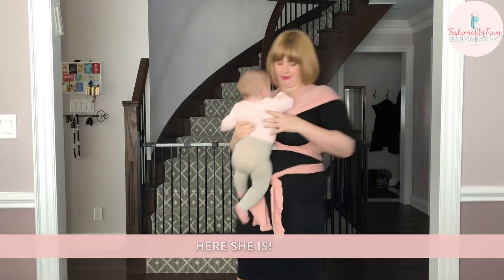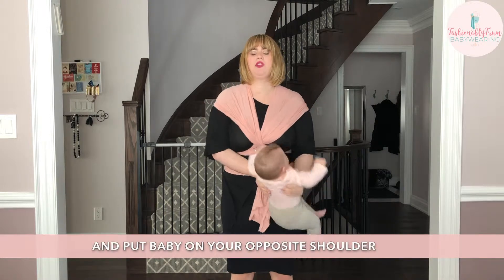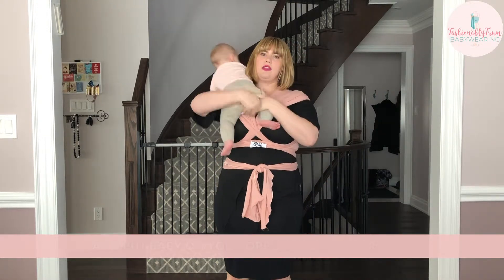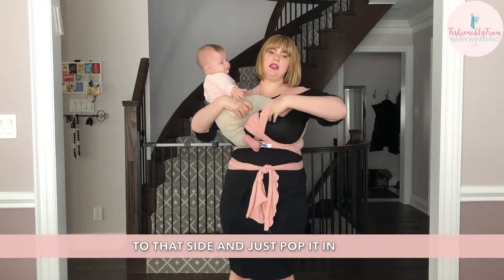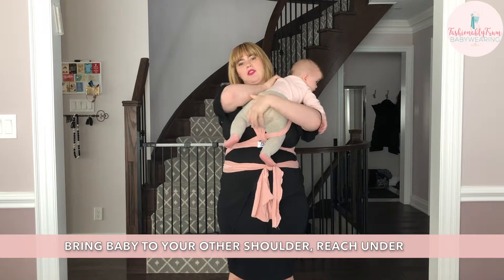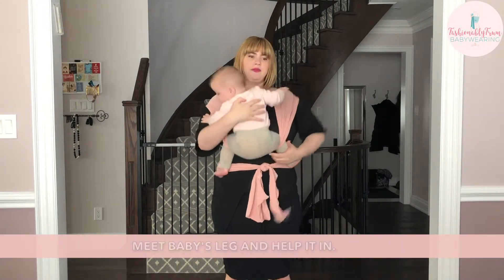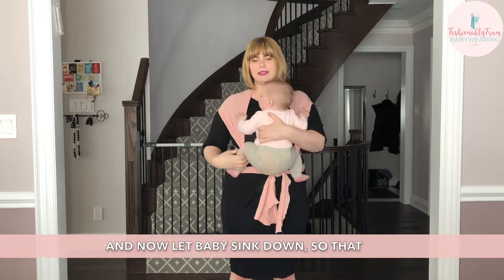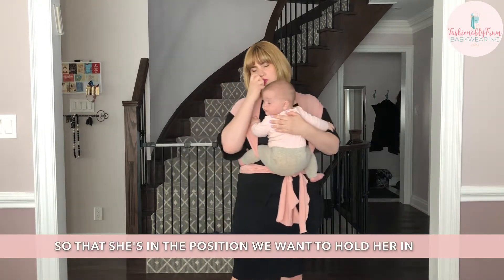Here she is. You're going to find the inner pass and put baby on your opposite shoulder. Start with the leg closest to that side and just pop it in. Bring baby to your other shoulder, reach under, and meet baby's leg. Now let baby sink down so that they're in the position you want to hold her.